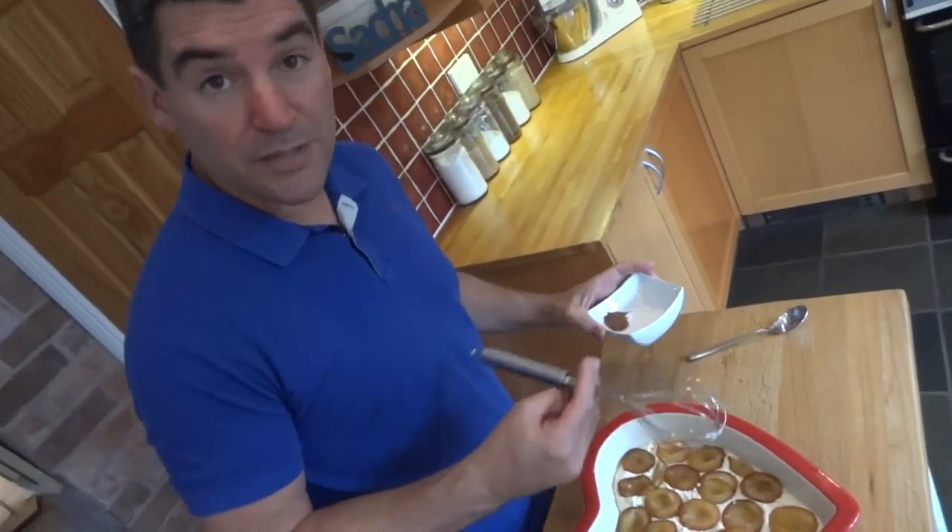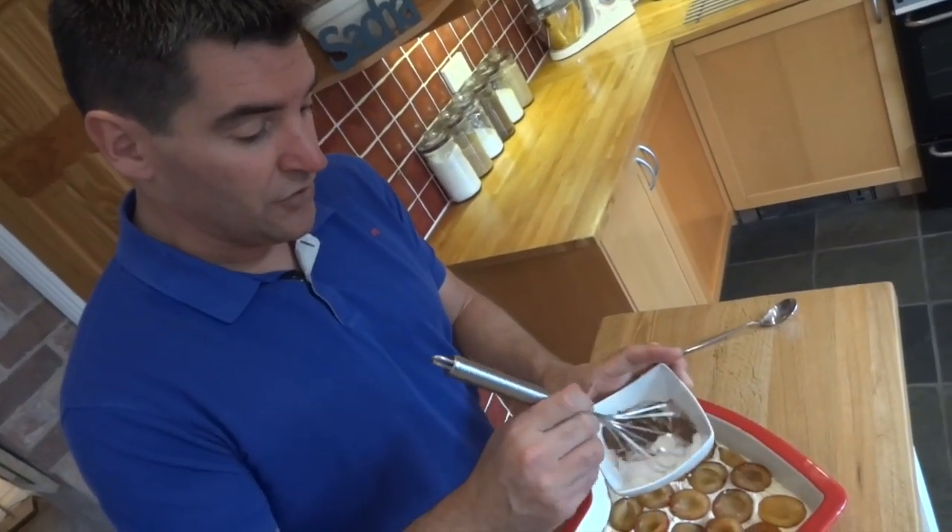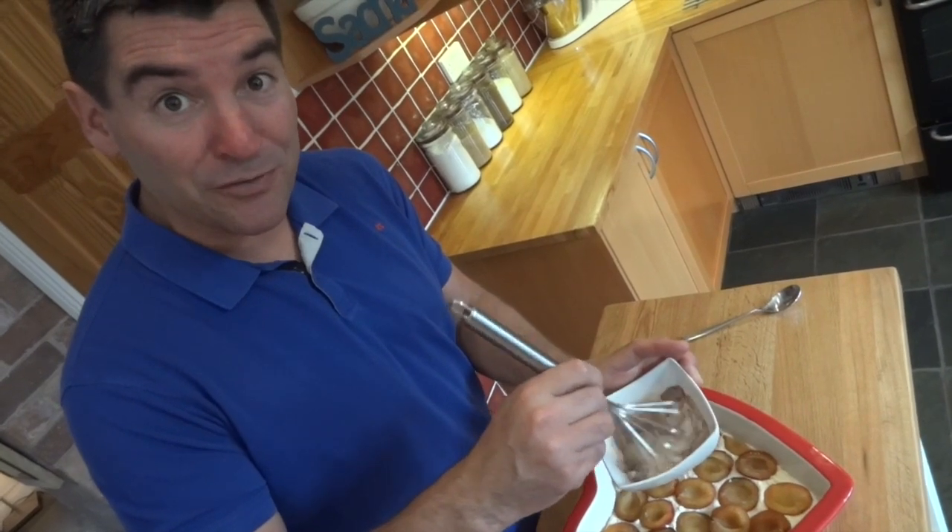The last thing to do before it goes in the oven is mix your caster sugar and cinnamon mixture together and sprinkle it over the top.